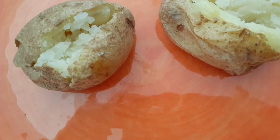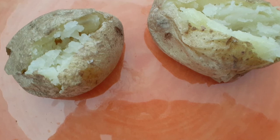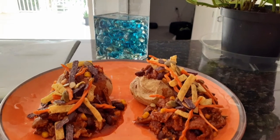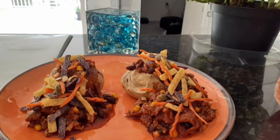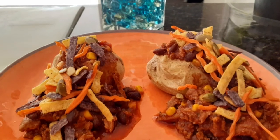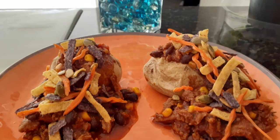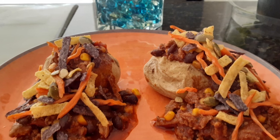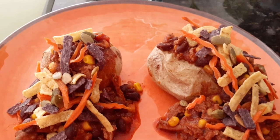Other seasonings I added were adobo and garlic powder. I also added frozen corn. For garnish, you could always use guacamole, mashed avocados, or sour cream. All of these things blend very well and pair super well with the turkey chili.